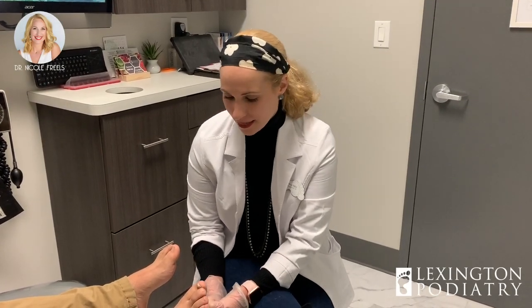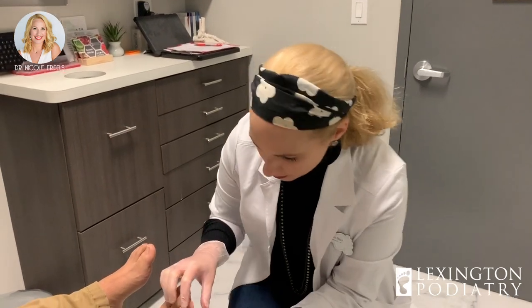Hey everybody, it's Dr. Nicole Friels here. I'm here with a young man that's a hard worker and unfortunately he's suffering with a thick fungal toenail as well as a lot of fungus in between the toes. The reason I want to show you this video is because it's a more severe case and he's got some maceration — some moistening of the tissue in between the toes — so it's really important to get that dried out. Come in and take a peek with me.